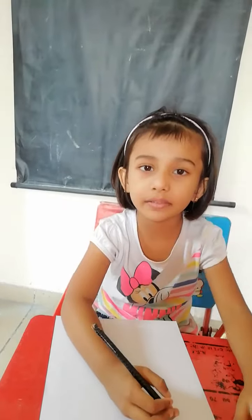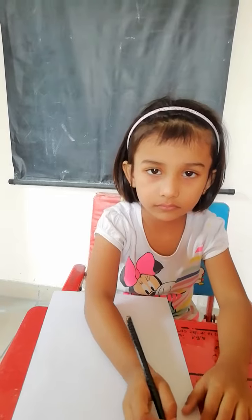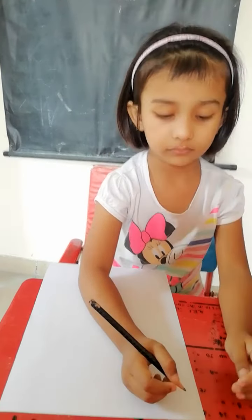Hi. Today's fine motor activity is free handwriting A to Z. Okay. Let's start.